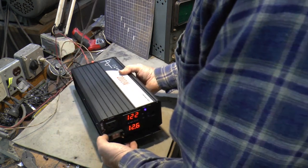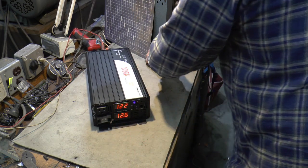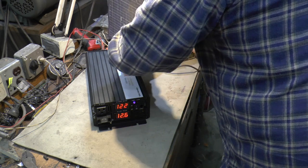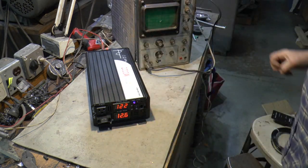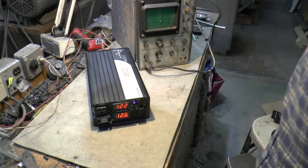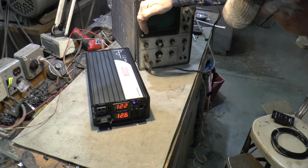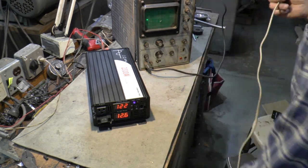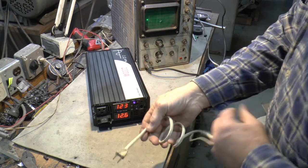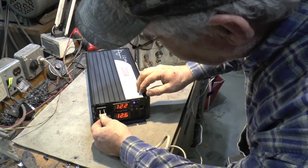I got my antique oscilloscope here hooked up. Hopefully I'll be able to see it — let's fire her up. There, she's coming. And I got a test rig hooked up there, just now plug this in the outlet and see what she looks like.